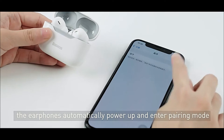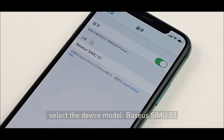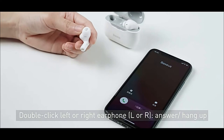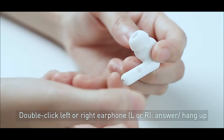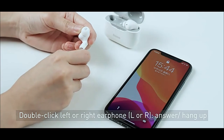Bluetooth 5.1 Wireless Technology: The latest wireless technology plus dual primary earbuds provide a more stable connection while getting rid of stuttering, disconnection, and low latency. LDS Antenna: The large area LDS Antenna guarantees wider and stronger signals, with a wireless transmission distance of up to 15 meters for stable signals.